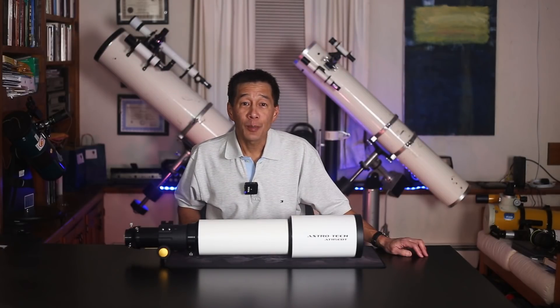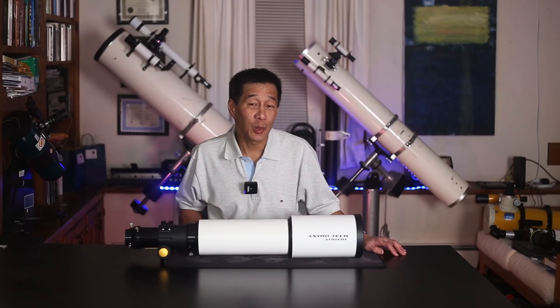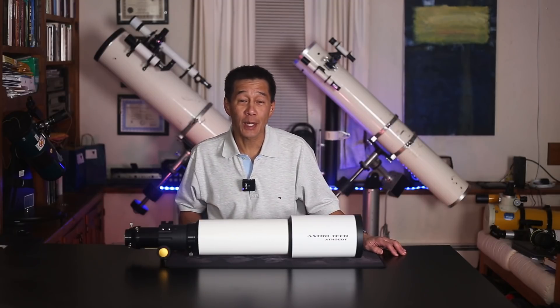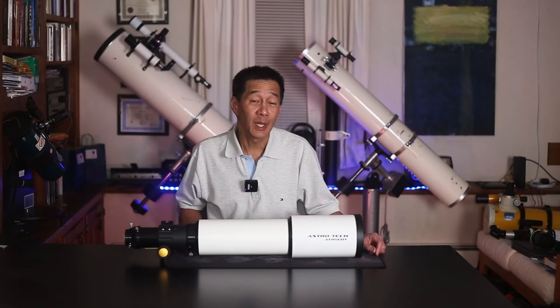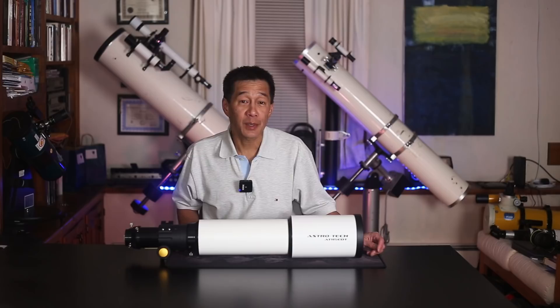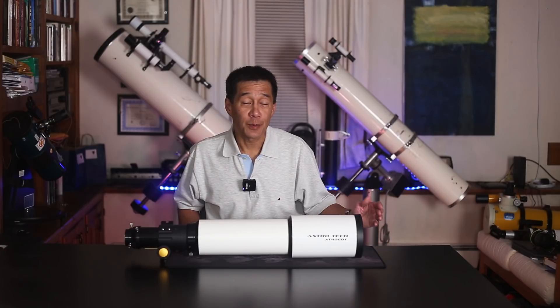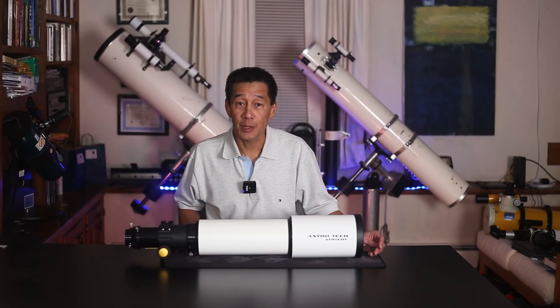An apochromatic refractor is of course the holy grail for many observers who are addicted to the deep, contrasty, pinpoint star images given by an unobstructed optical system. It can get addicting looking at these things, and for those of you who are looking at planets, the moon, or double stars, a refractor is very often the best choice for such targets.